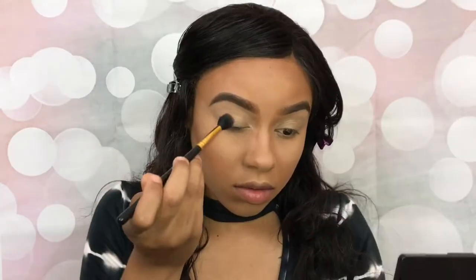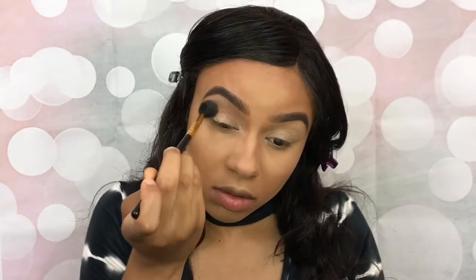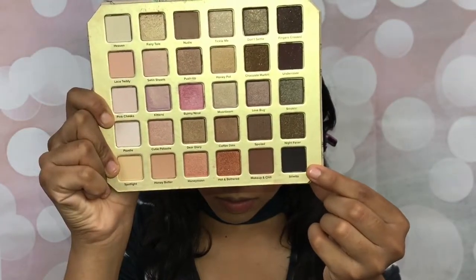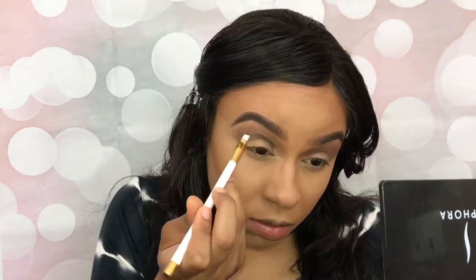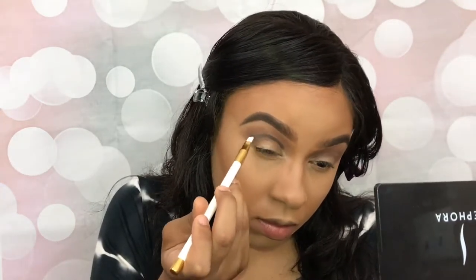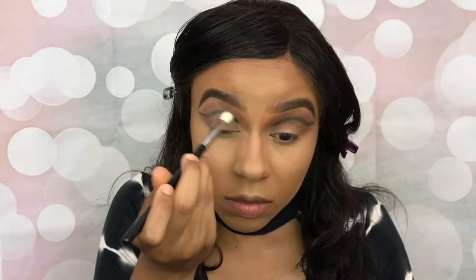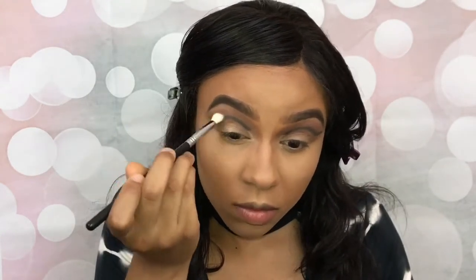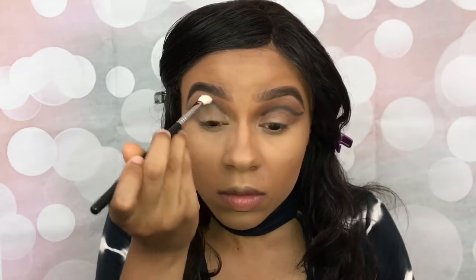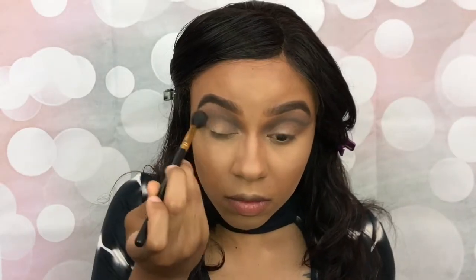Now I'm taking Makeup and Chill and I'm going to put that in my crease. Taking the shade Stiletto, I'm going to be applying my cut crease with a small angle brush. Now I'm going to blend that out with a blending brush. Going back in with Makeup and Chill, I'm just going to apply that to my crease some more.